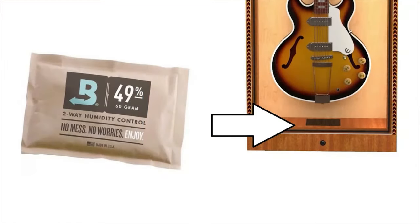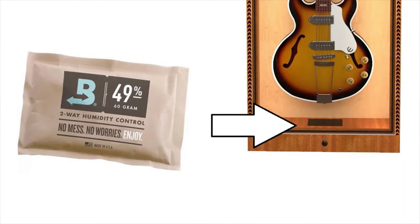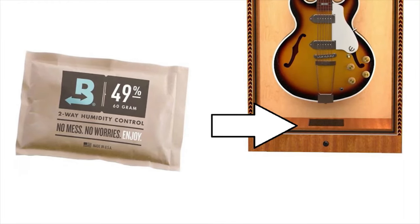A recessed tray holds a Boveda humidity control system packet, which helps keep guitars in optimal conditions.